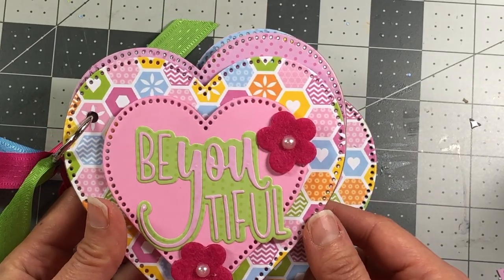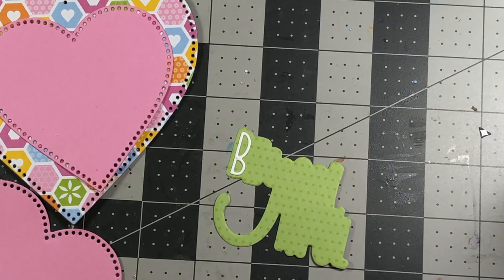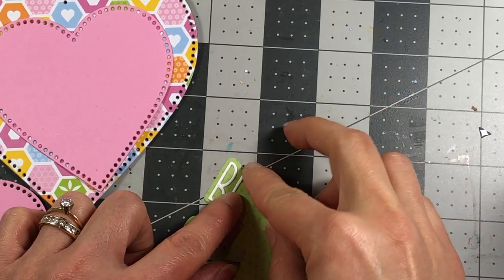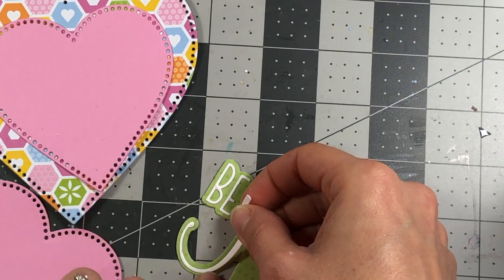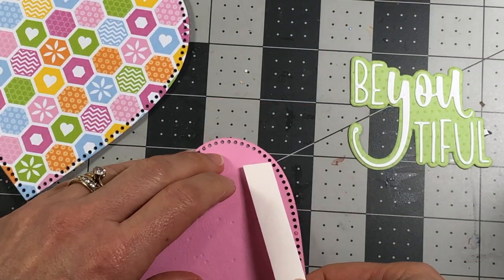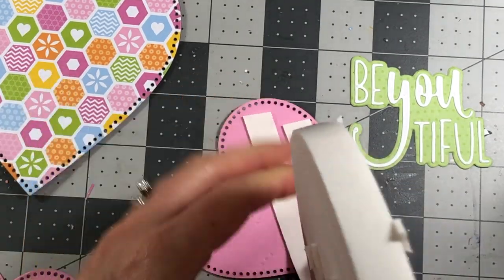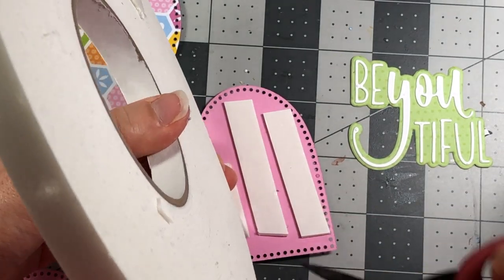For the beautiful die cut, you want to put double-sided adhesive on the back side of the actual words. These letters are so intricate that if you don't put the double-sided adhesive you're going to end up with a big mess if you try to use glue. Just add those to your shadow layer - there's your 'beautiful.' Then take your die cut hearts and put some foam tape on the back - that's how we're going to add some dimension to them on the front cover.